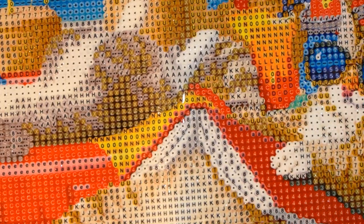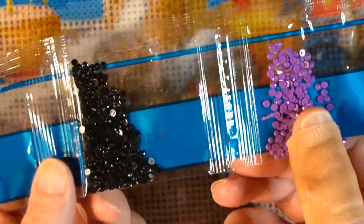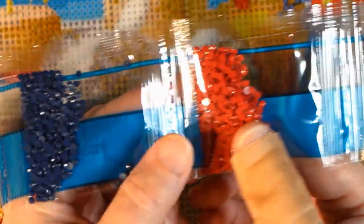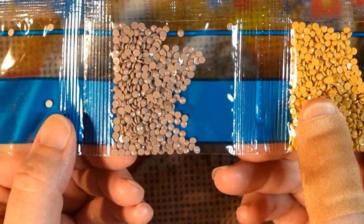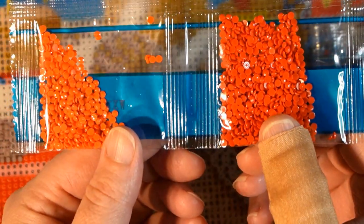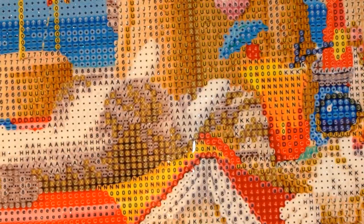The DMC colors are: 162, 208, 310, 321, 336, 436, 437, 452, 453, 606, and 608 — that orange one.